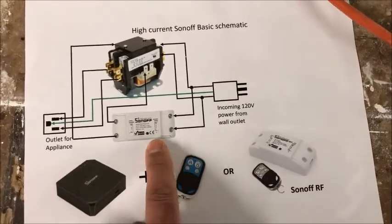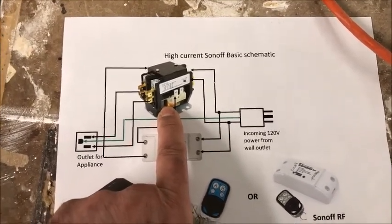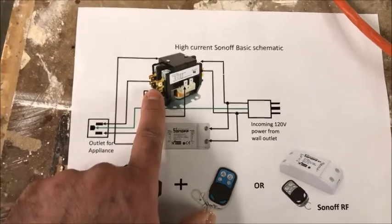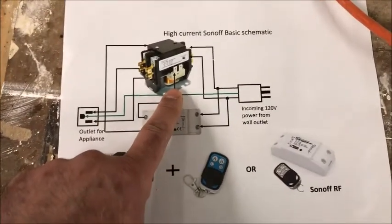As you can see, the device is basically made up of the Sonoff device and a contactor. This is a 30-amp contactor I purchased on Amazon for under $9 — very inexpensive — and it can handle a 30-amp load. This happens to be a dual-pole, two-pole unit, but it can be three poles or four poles as well.